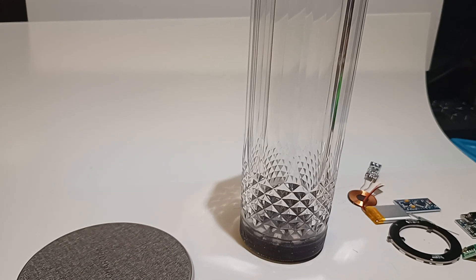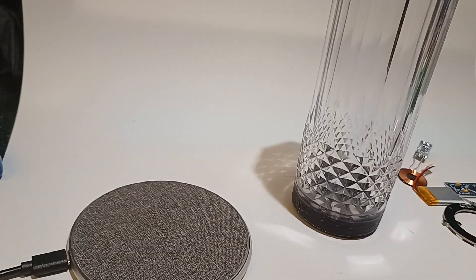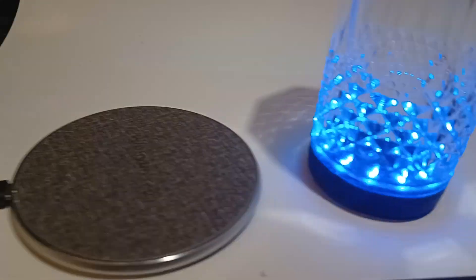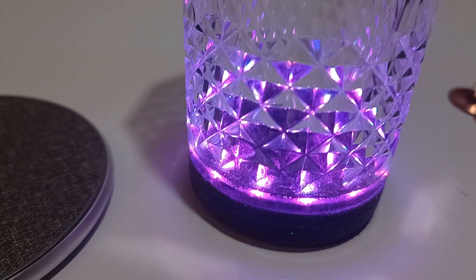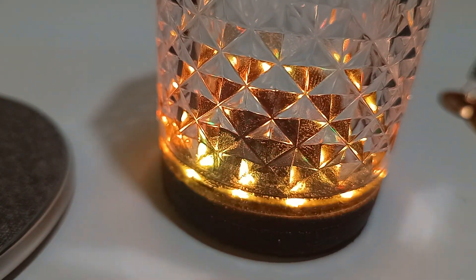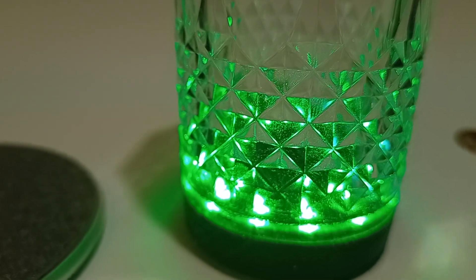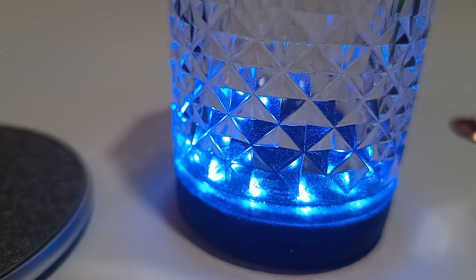So what we've got is this is like an ordinary — this is actually a plastic tumbler — but you can see there's a little base on it. If we lift the tumbler up and start to drink from it, you can see it suddenly lights up. There's all sorts of patterns of lights programmed into this. Unfortunately the camera doesn't do the LEDs any justice at all. The colours are really vivid, whereas it's coming out a bit whitened out on the video, but it gives you an idea anyway.